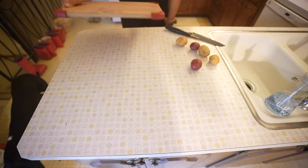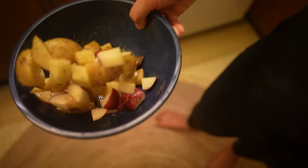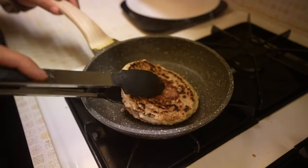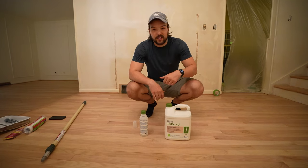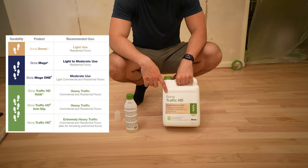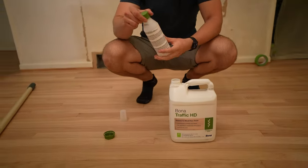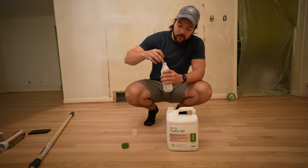While we waited for it to cure, Bianca made us some dinner. After dinner, we had my parents over, but that was not going to stop us from applying the first top coat. It's now 10 o'clock and we want to get one coat of finish over top of our sealer. For that we're using Traffic HD, which is Bona's most heavy-duty finish — water-based but super durable. We want to shake the can for about 30 seconds, and then we add the hardener. Once you add the hardener, you have a four-hour working time — just buyer beware.